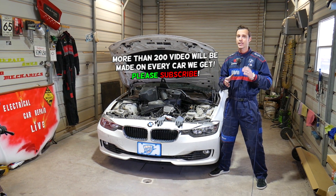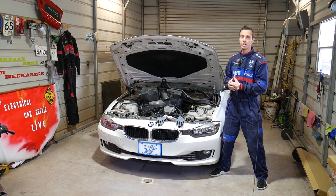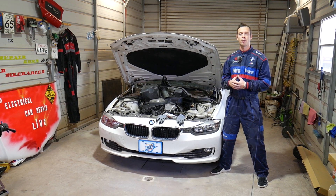As you know, the 3 and 4 series share the same platform and the same engine, so almost everything will apply to both vehicles.